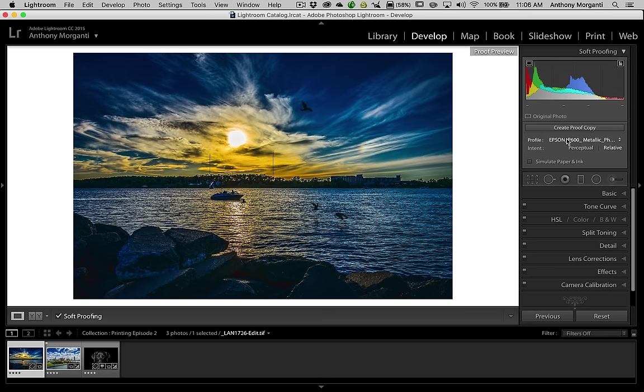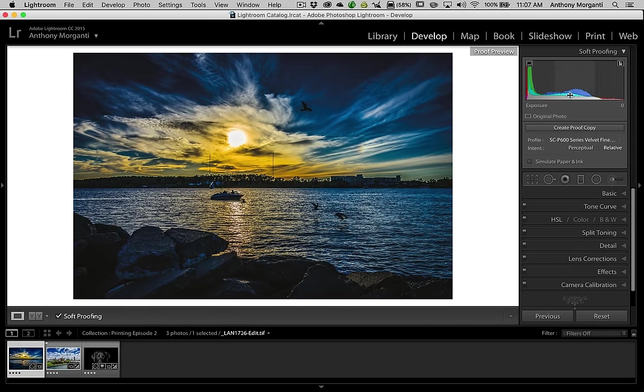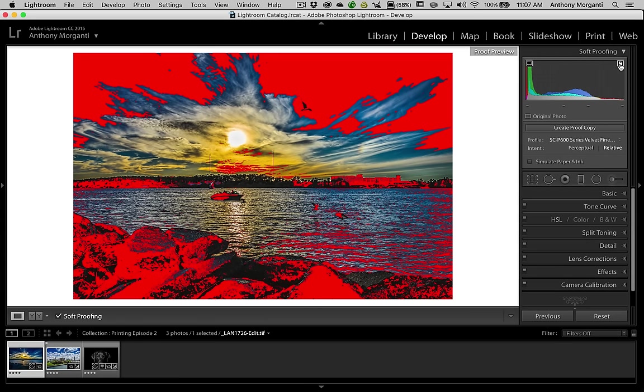Now let's look at this image — we have some very vivid, saturated colors. Let's go down to a fine art paper; this one here is velvet fine art paper. You can see how the histogram changed, and over here in the top right-hand corner if I hover over that icon, the tooltip says show destination gamut warning. Destination is the SC-P600 printer for that velvet fine art paper. Whatever turned red means that what I'm seeing on my screen isn't going to be printed like that, because that printer with that paper is not capable of printing that exact shade of color.